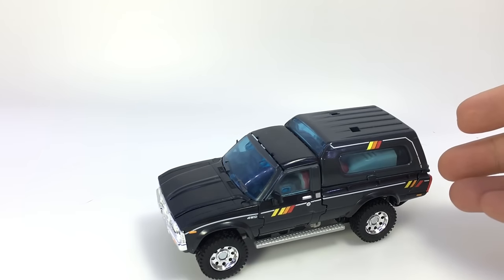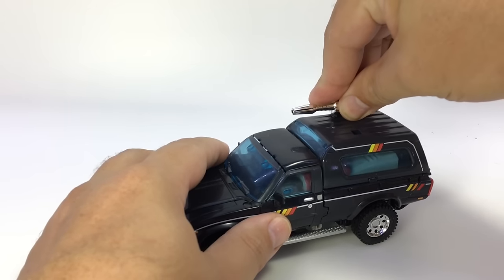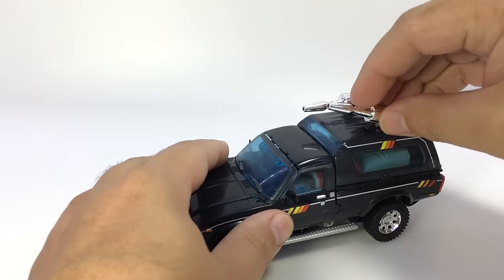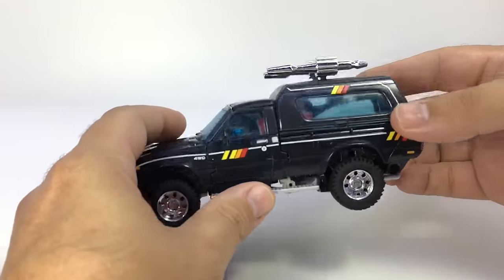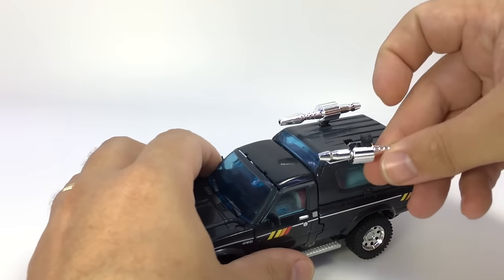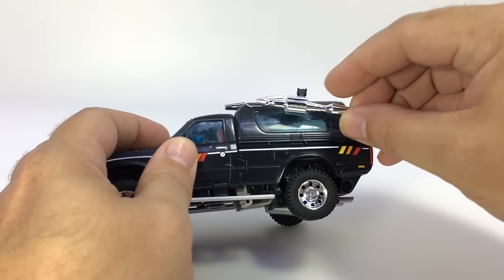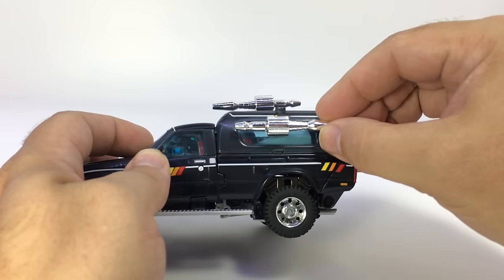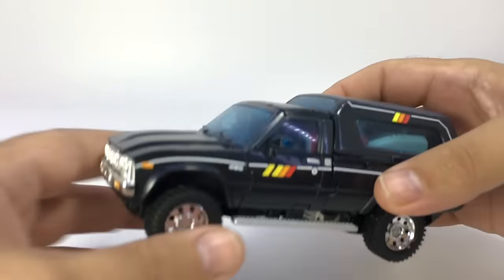He comes with several accessories. He does come with these little things which you can plug in onto the top of the vehicle mode here if you wish — there's a couple little peg holes there to do so. Someone was saying you probably plug them in underneath there, but I haven't been able to make that happen. There's just not quite enough room underneath there. You can see how if you plug this into the top, it's going to bump against that leg and everything inside there. But you can put those on the vehicle mode if you wish.